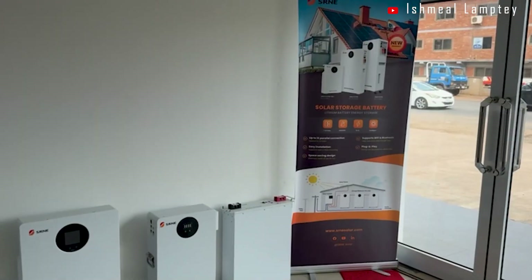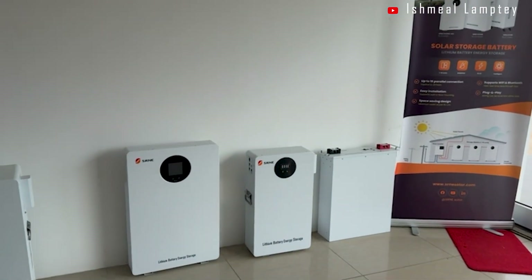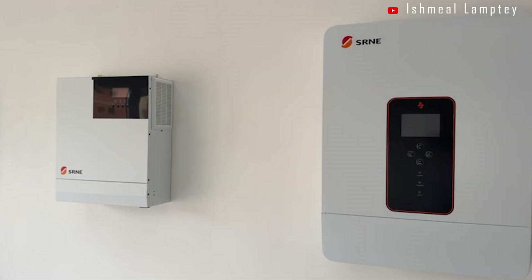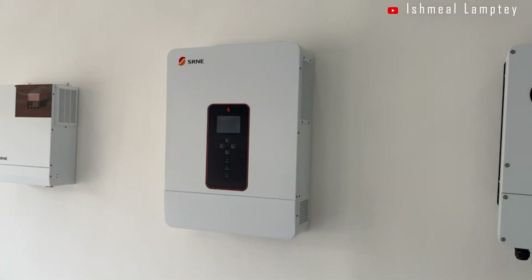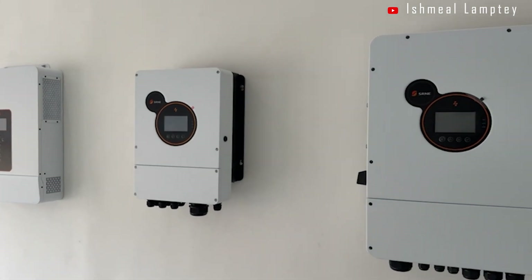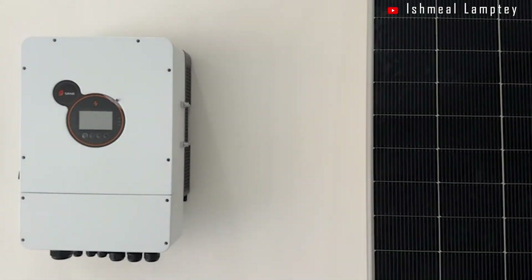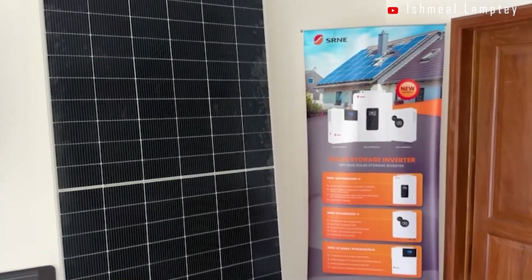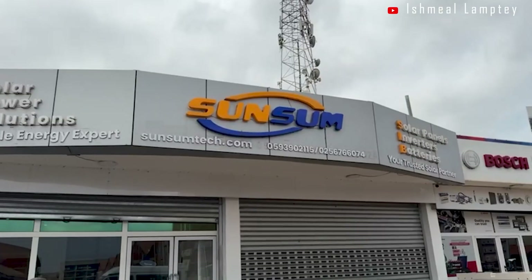Sansam provides inverters, batteries, panels, and all solar accessories with solid warranty. If you intend to have any solar system or solar projects done, look no further — kindly go to Sansam Solar. They are going to get you sorted with all your solar needs, and if you ever purchase from them, try to mention my name for possible discounts.